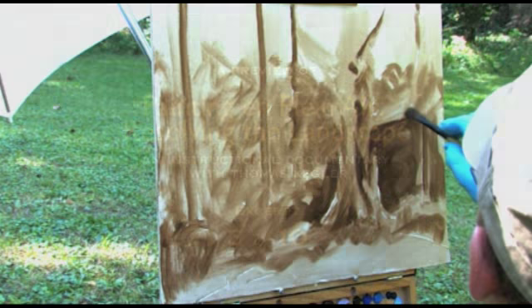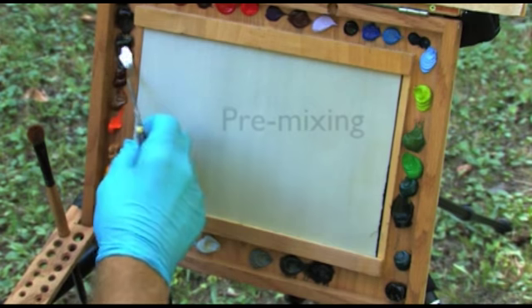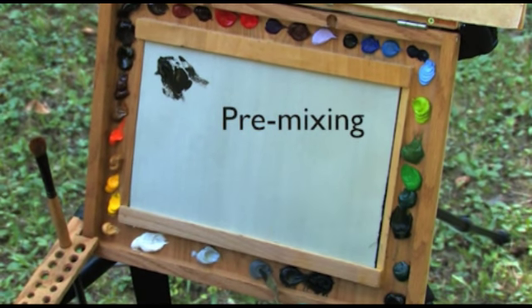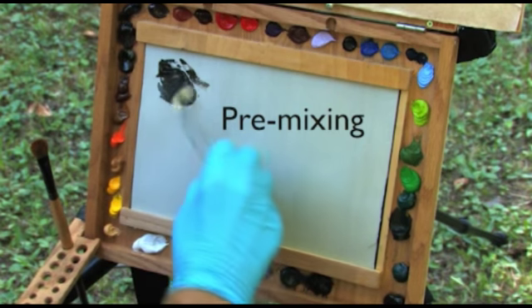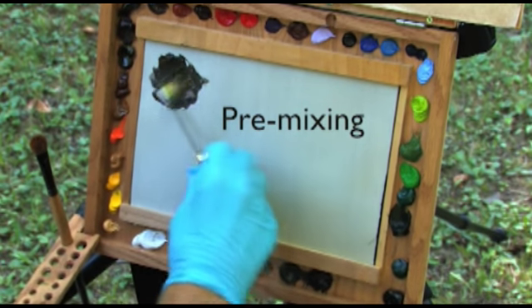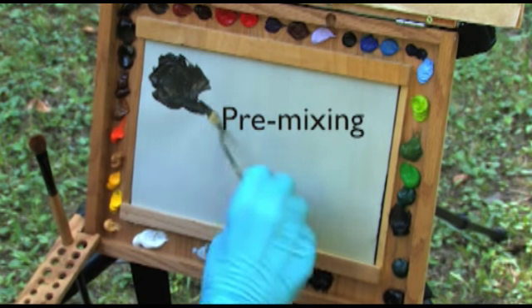Which brings us to the other aspect of learning to see: discerning accuracy of value, temperature, and color. While the underpainting is setting up or drying, I like to pre-mix piles of paint that I will need. This allows me to get a good harmony and value system in check on the palette.